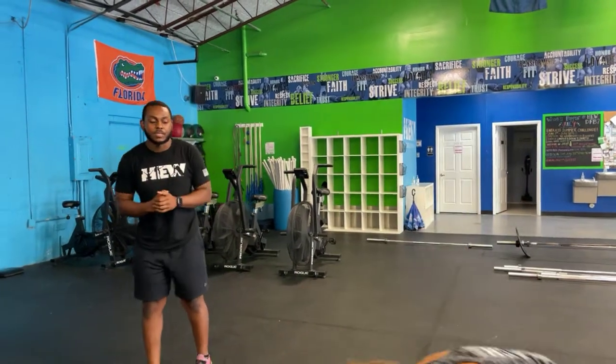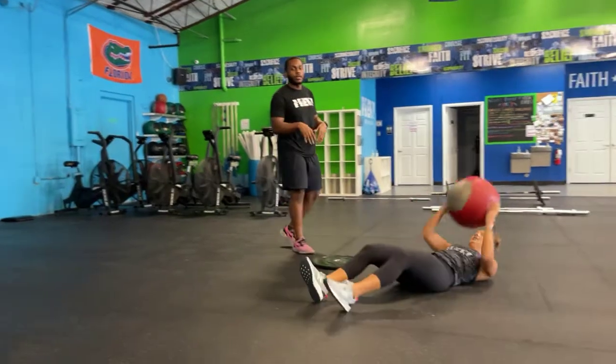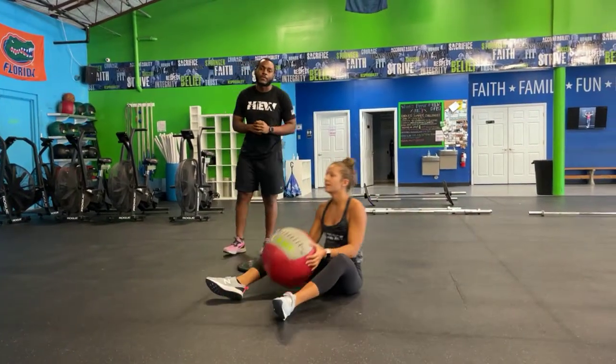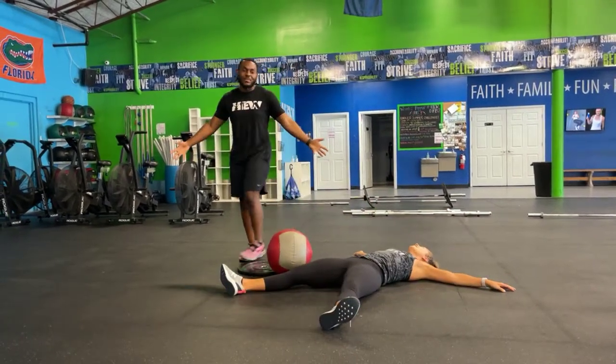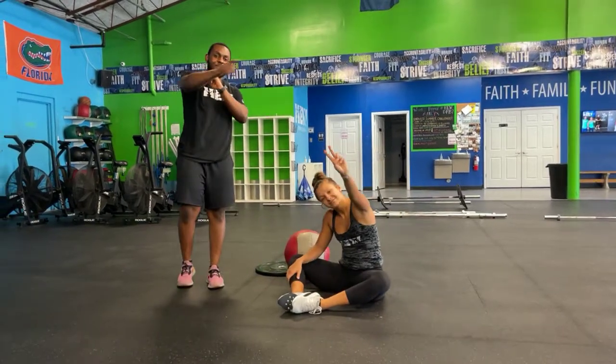Moving on over to your med ball sit-ups — challenge yourself, but it is a cash out of 100. Hold that ball in front of you, tap it behind you, help yourself sit all the way up, then throw it forward for that momentum. As soon as you hit number 100, you are done for the day. You can make a beautiful sweaty angel. See you soon — take care, peace.